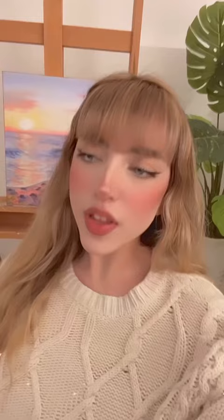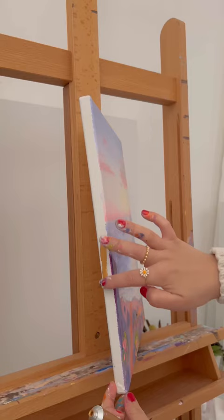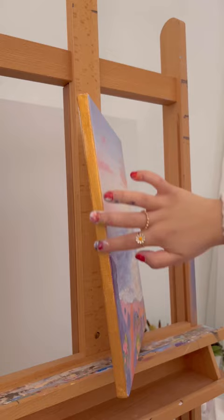I'm all done, but I feel like it's missing something, so let's add some gold. It's the perfect finishing touch. Let me know what you think, and I'll see you in my next video. Bye!